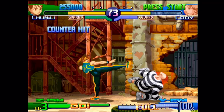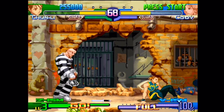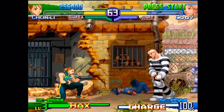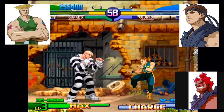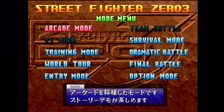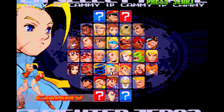The Saturn version makes incredible use of the 4-meg RAM cart to add more frames and sprites, matching the arcade very closely. Similar to the Dreamcast release, Guile, Evil Ryu, and Shin Akuma are all selectable from the get-go. The World Tour and Survival modes were unchanged from the PlayStation version for good reason, as they were just as addicting as the PlayStation original.